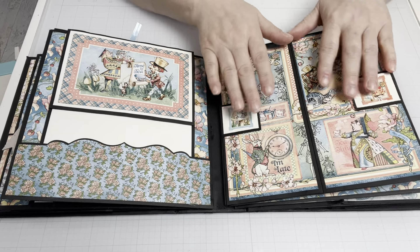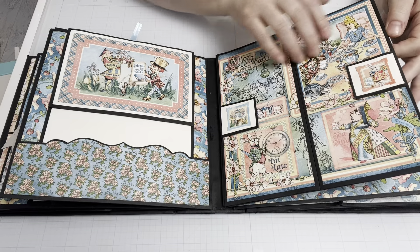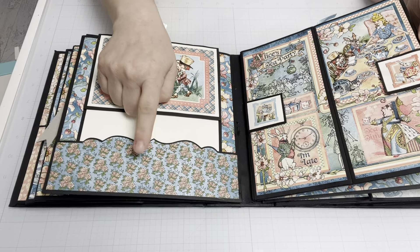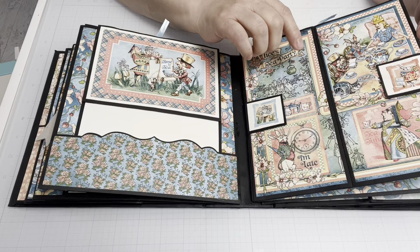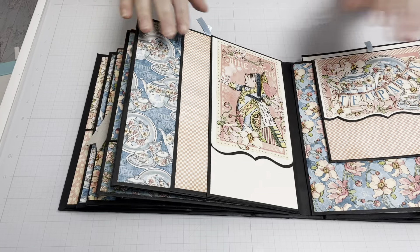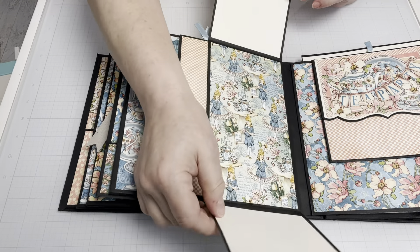I just love the pinks and the blues in this collection. The blue with the roses, I think, was my favorite paper of all, and I have some extra and I want to make some different things out of that. Queen of Hearts again with a little trifold here.